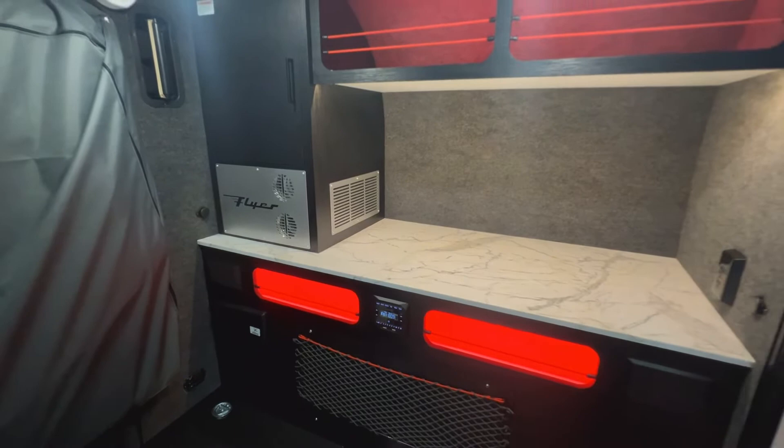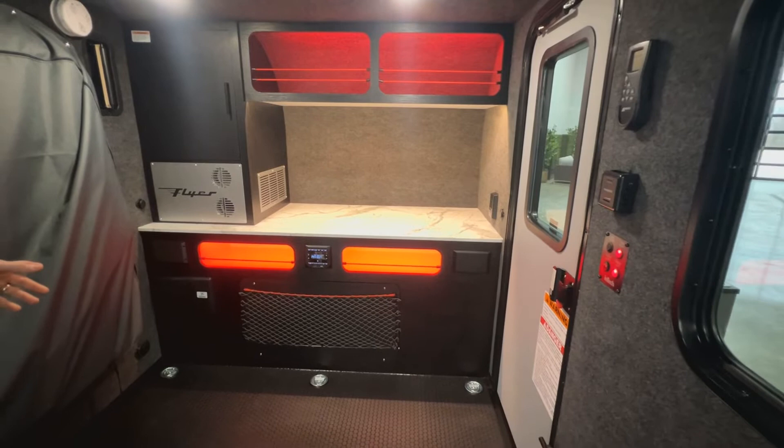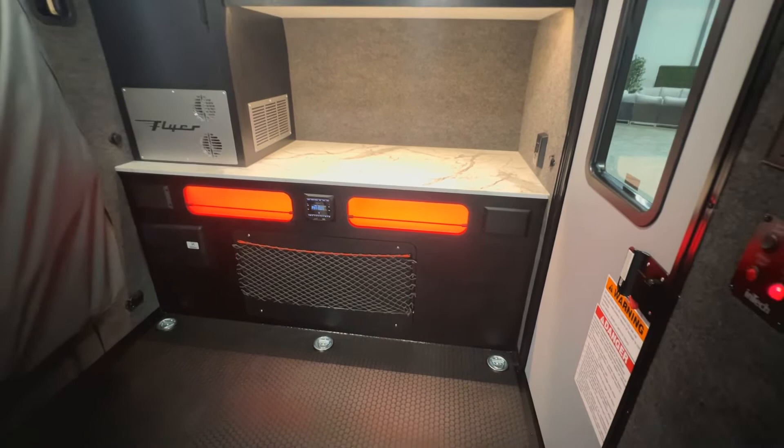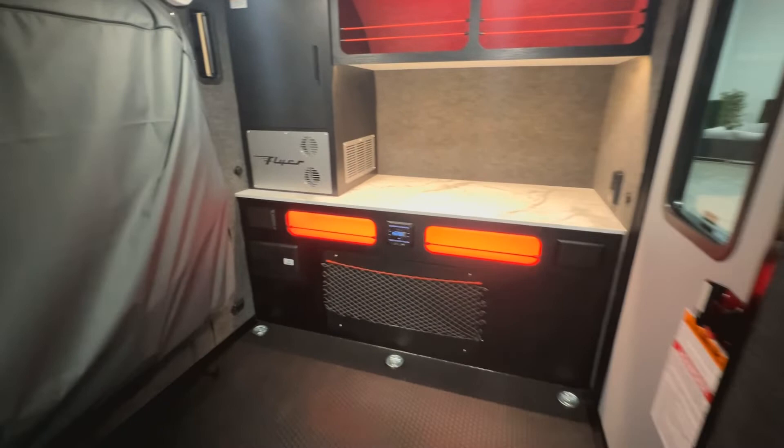Up across the front there's a stereo, and you'll also have your converter up front. The converter is set for lead-acid batteries as shipped, but there's a switch inside the converter where you can change it over to lithium — so if you want to upgrade your system to lithium, it's very simple and easy to do.